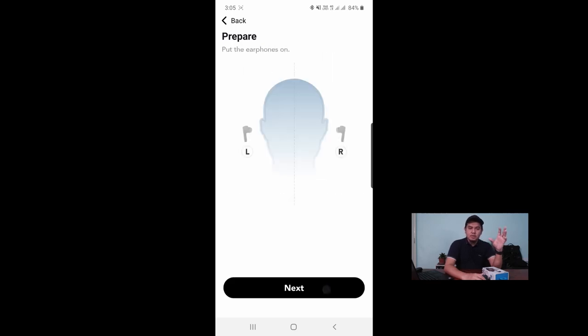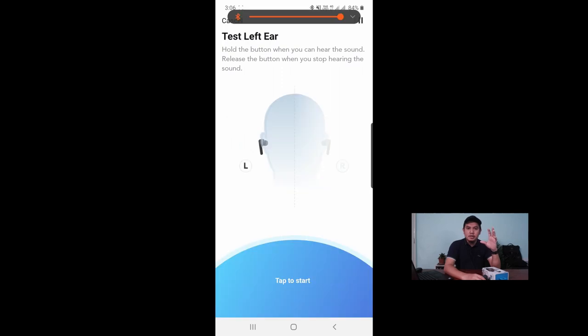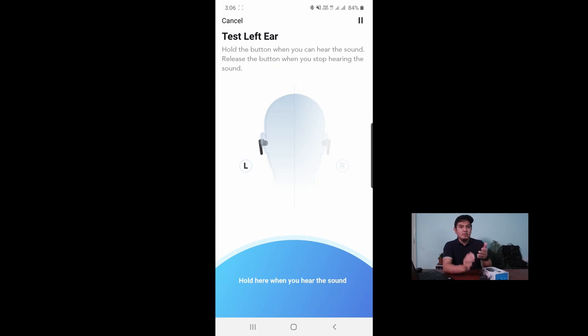Satu lagi feature menarik adalah Hear ID. Hear ID ni earphone akan keluarkan bunyi mengikut kesesuaian pendengaran kita masing-masing. Masa kita first time on dan connect dengan phone, dia akan minta kita download aplikasi mereka. Dalam apps tu, dia akan keluarkan bunyi treble dan bass sehinggalah bunyi tu kita tidak boleh dengar — bila tidak boleh dengar, kita tekan button dalam aplikasi. Teknologi ni sangat bagus sebab dia akan bagi limit kepada bunyi yang masuk ke telinga kita supaya tidak ada bunyi berlebihan, dan kita masih boleh guna telinga untuk dengar benda-benda lain.